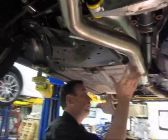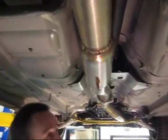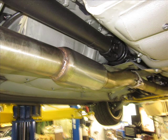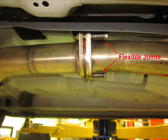Moving forward, we have the complete exhaust system — it's a little grubby because we haven't cleaned it up after fitting. There's a center muffler to reduce drone when you're driving on the freeway, and a center flexible joint to allow some movement between the front engine pipe and the rear mufflers.